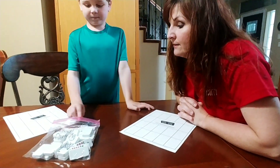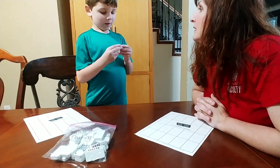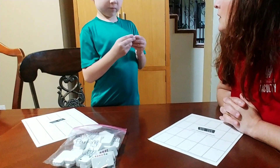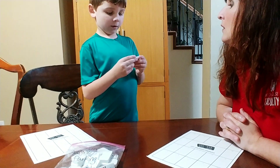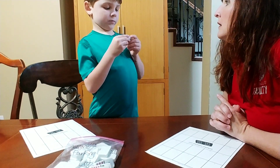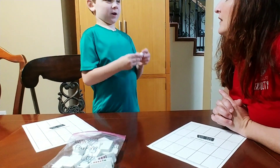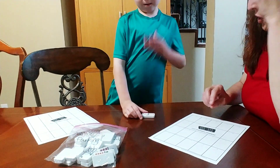You go first. Quinn draws a domino and counts the pips: three on one side, then counting up to thirteen total. Thirteen is the total — ten on this side plus three.